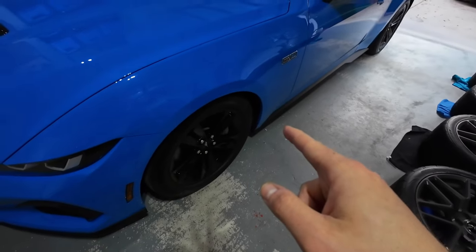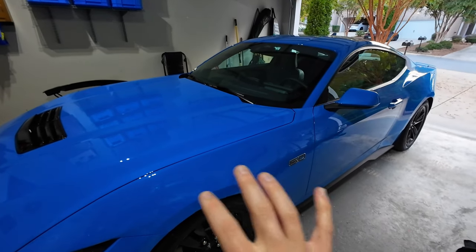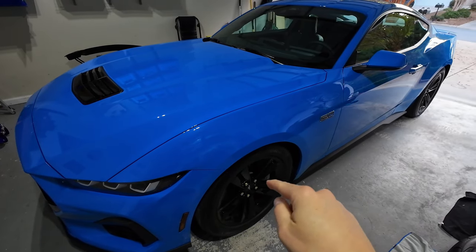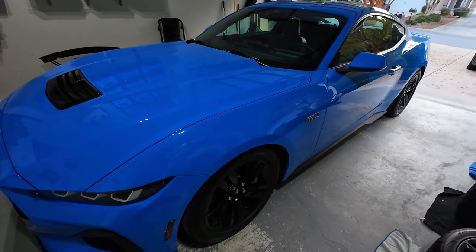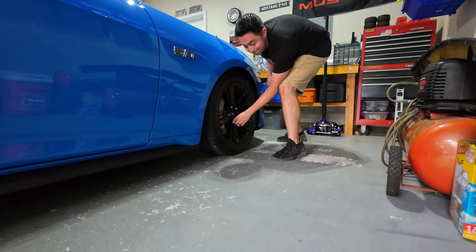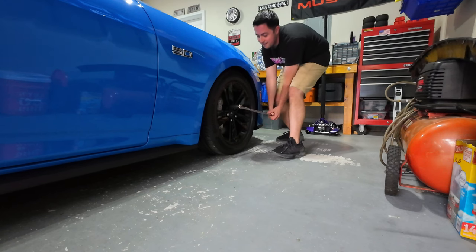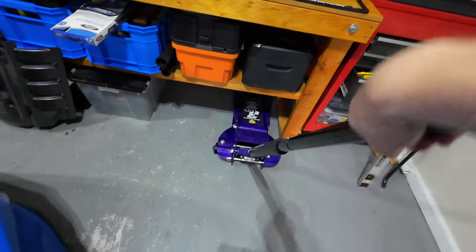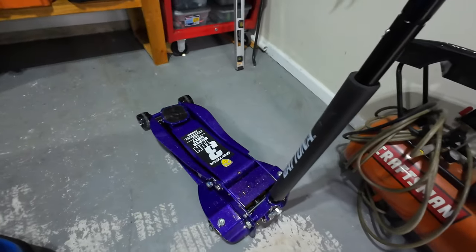Let's get the GT in the air. I'm going to do side by side, one at a time — I don't think there's a need to jack the whole car up. I will break those lugs loose before we jack up each side, which is going to make it a lot easier. It feels like I just did this — if you didn't watch my last video you should go watch it.